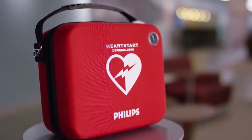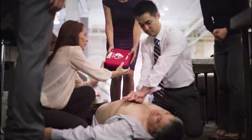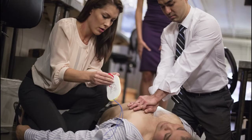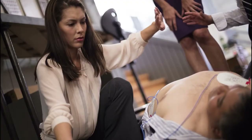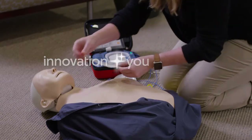So please consider buying an OnSite AED for your shop, business, or school. It's designed to help inexperienced, stressed responders deliver therapy as quickly and safely as possible. Innovation and you. Philips.